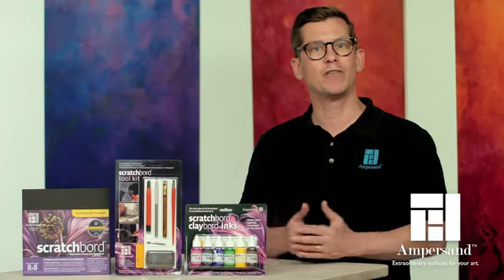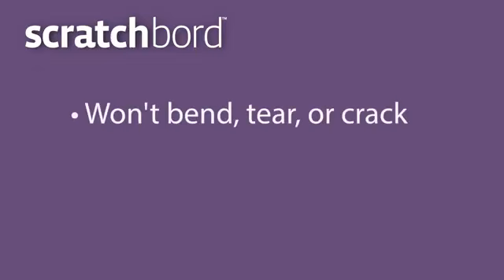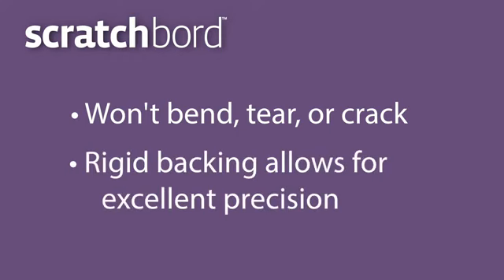Ampersand scratchboard offers several advantages over paper options. It won't bend, tear, or crack, and its rigid backing allows artists excellent precision.